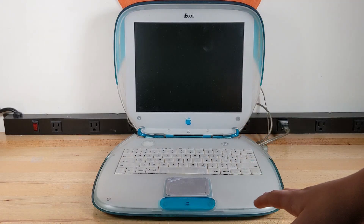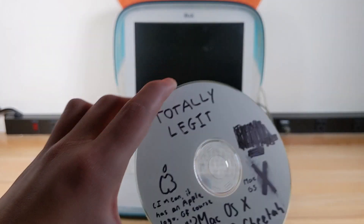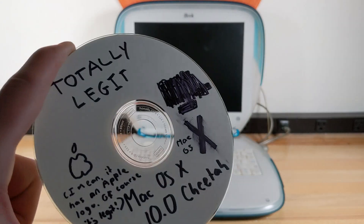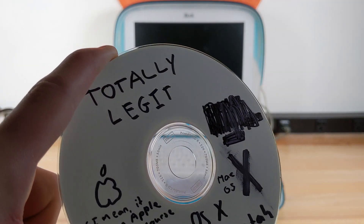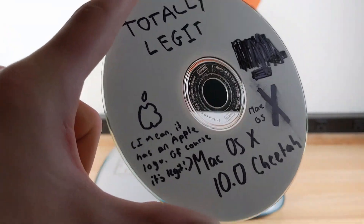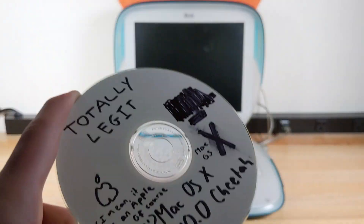Here is my iBook G3 clamshell, which is what I'm going to be installing this onto. I already did a dedicated video on that. This machine originally shipped with macOS 8 or 9, but it will be able to run 10.0 just fine. It is my totally legit macOS 10.0 Cheetah disc — you can see from the immaculacy of this disc that it was definitely professionally printed and not just burned. I did not just write all this stuff on Sharpie. I mean, it has an Apple logo, of course it's legit.